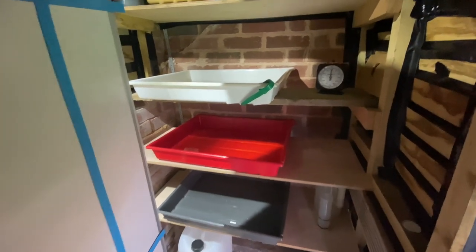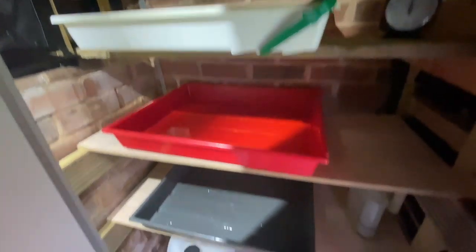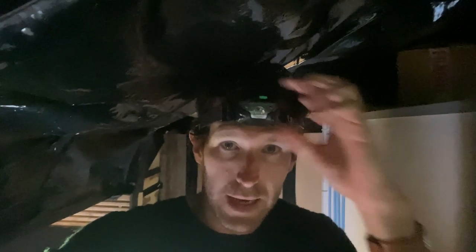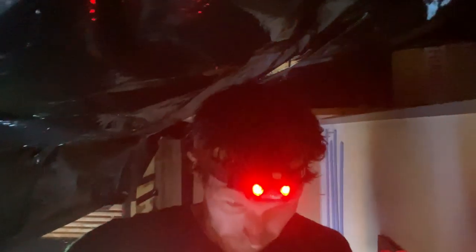I'm all set up in the darkroom now — I've got my developer, stop, and fix. Up here I have my lights: a normal white light and my safe light. These are LED work lights from hardware stores, really helpful when you've got no mains electricity because they're battery chargeable and last for ages. I also use a white light head torch in the darkroom — wherever you look, the light follows you.